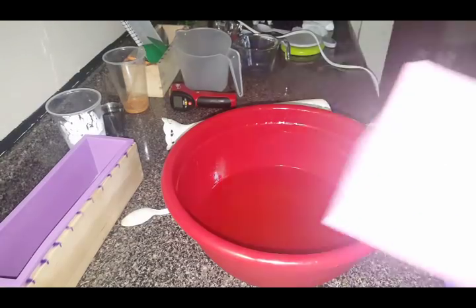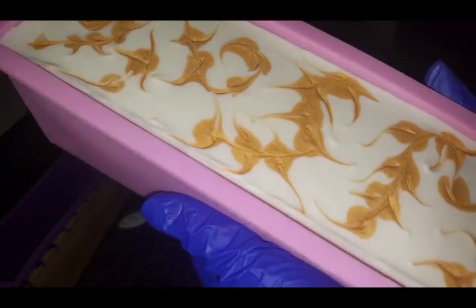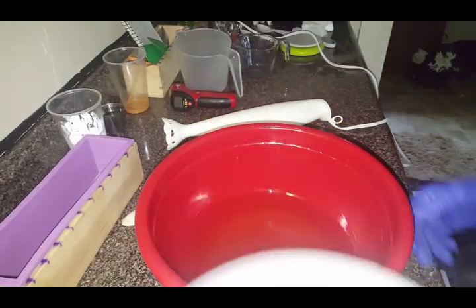I soaked last night and made this beauty. I'm calling this one White Gold. So, waiting for this to get done so I can open it up, check it out, cut it. But in the meantime, we're just going to do this.